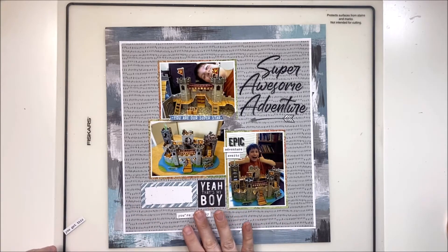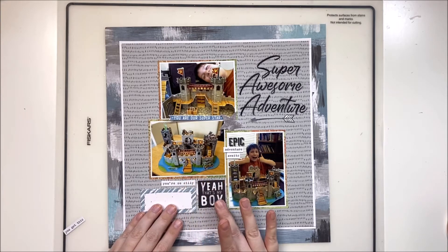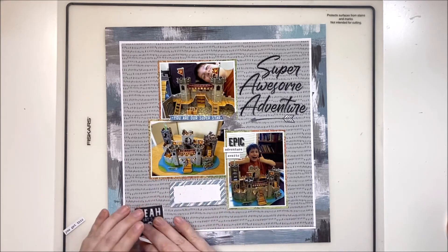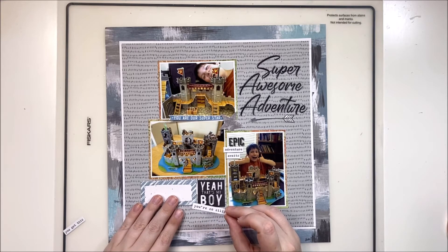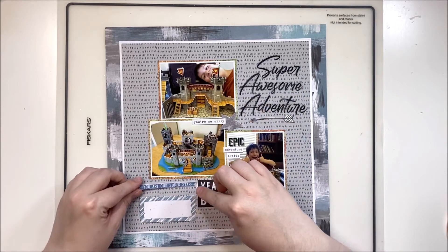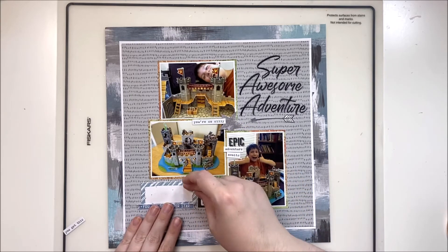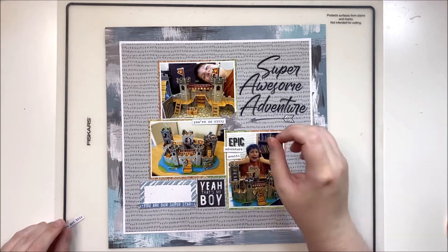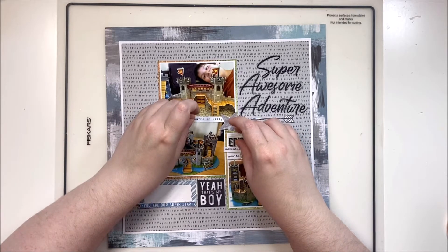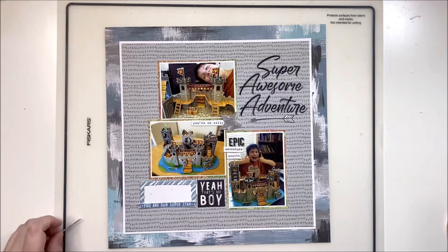I'm adding a cluster of stars in the center of the three photos to connect them. I've tucked a cardstock arrow underneath the title pointing inward — since the title leans outward, the arrow guides the eye back toward the photos. I've put the 'yeah boy' piece at the very bottom next to the journaling, because the journaling is the second thing I want viewers to notice. I added a word phrase sticker underneath 'epic,' chopped in half so it tucks in perfectly.